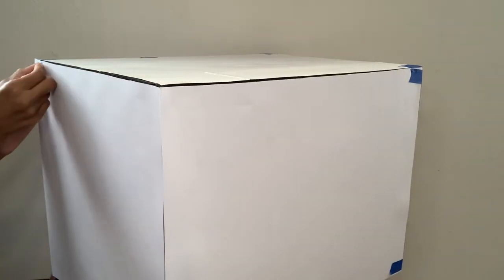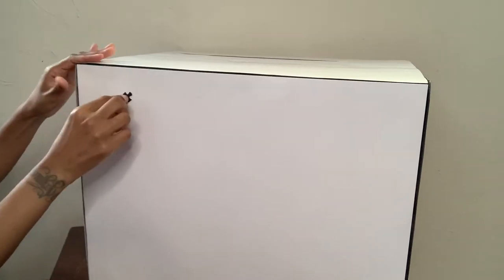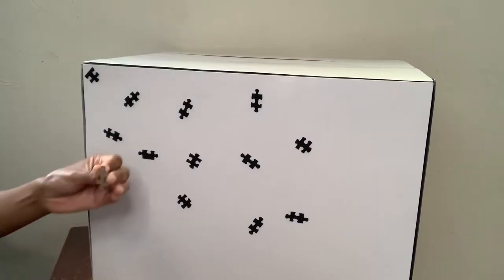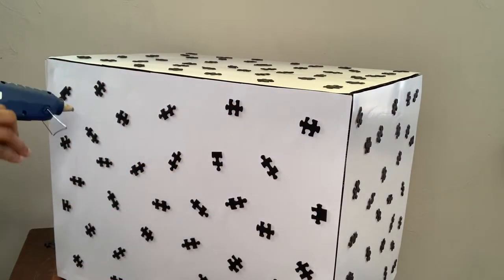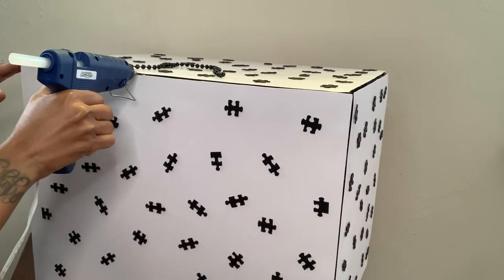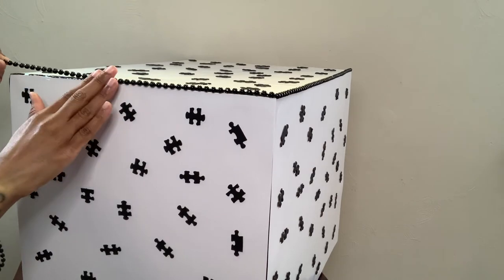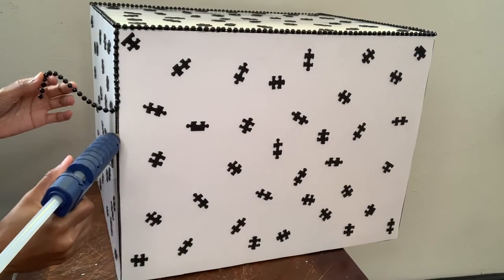Now I'm going to get started on my box, aka my coffee table. I'm just going to take those same puzzle pieces and I'm going to glue them all over my box. Now that I'm done gluing all the puzzle pieces on, I'm going to glue my necklaces to the edges of the box. Once I was done gluing all my necklaces down, I removed any excess glue strings from my canvas pieces and my table.